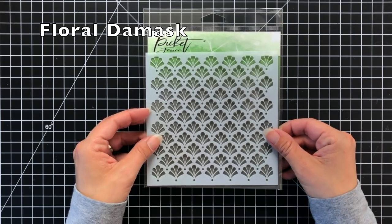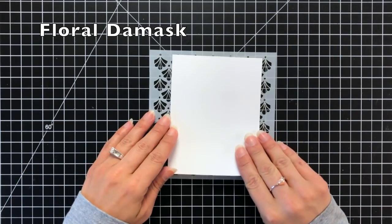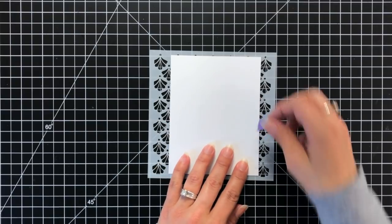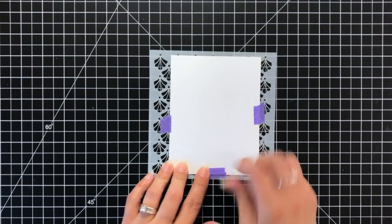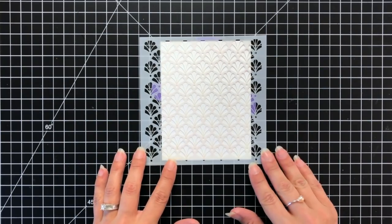Now I'm going to do a little bit of stenciling. This is the Floral Damask stencil from Picket Fence Studios. I'm laying some layering white cardstock down on the back of it and holding it in place with the purple tape. I like holding my cardstock to the stencil because then I can move the stencil or the whole thing around as I'm working — that's just my preference, and the purple tape holds really well.